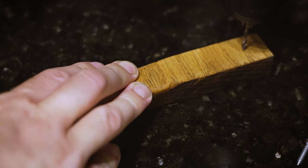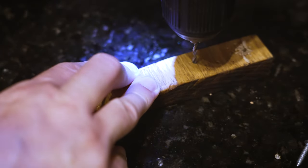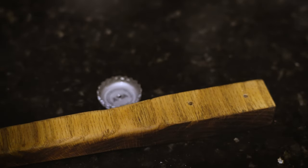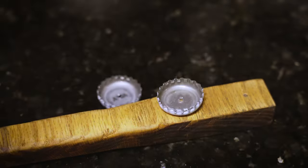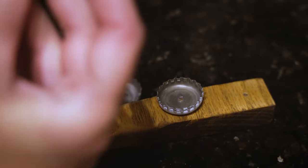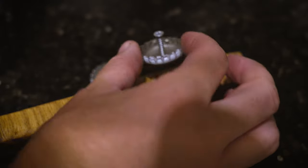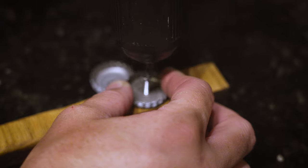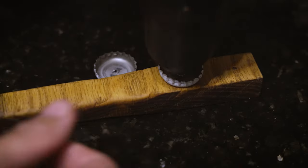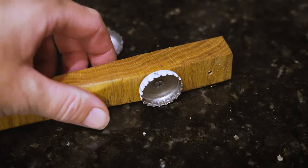Now I'm just going to drill two little pilot holes — no need to go deep. I already punched holes in these bottle caps; this is from a shine or light blonde, one of my go-tos, but you can use whatever you want. Then I'm just going to take a small screw — these are countersunk, but a regular head screw would probably be a little better — find the hole in the bottle cap, find the hole in the wood, and just crank it down. Be careful holding it because it's sharp and it's going to start spinning on you.